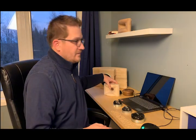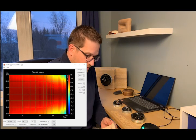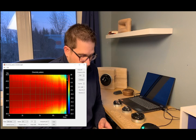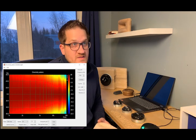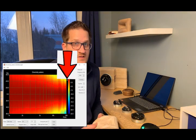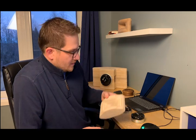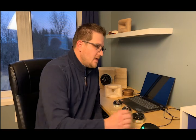Looking at the off-axis polar response for the horn, we're getting really well-behaved off-axis performance with very wide coverage right up to 20 kHz — a 90-degree coverage window at 20 kHz. That extremely wide soundstage was exactly what I was after with this particular horn.